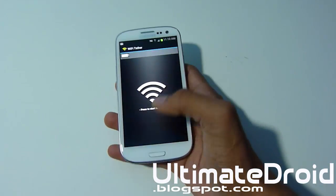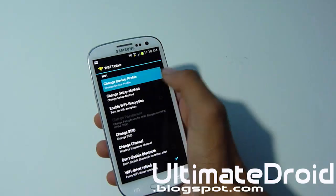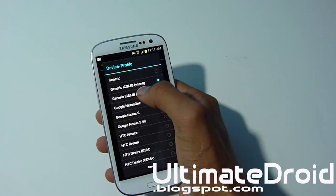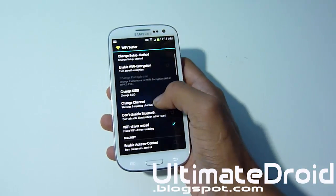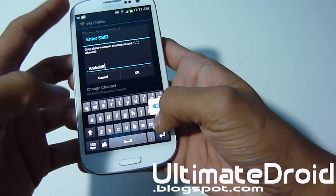Before you start turning it on, we're going to have to go into settings and change the device profile. Change the device profile to Generic ICS/JB Jellybean WLAN0. You can also change your SSID, which is your network name. I'll change mine to TechFanatic9.